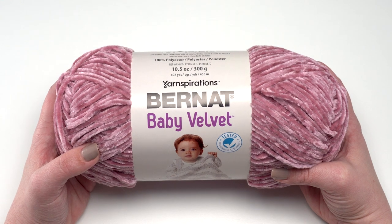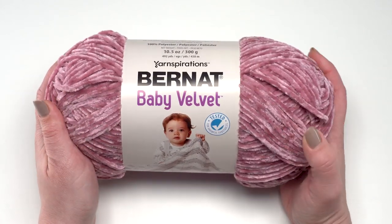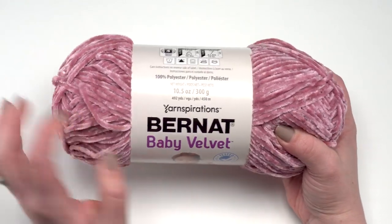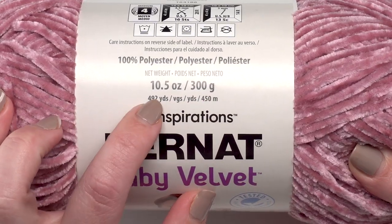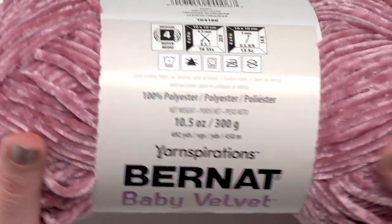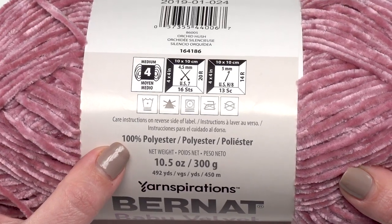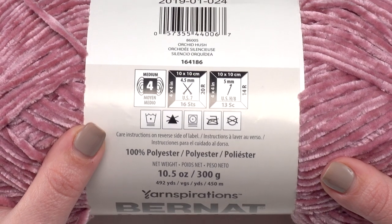The first thing you might notice about Bernat Baby Velvet, after you pick it up besides the gorgeous feel, is that it is a nice big ball. It has 10.5 ounces or 300 grams, which is 492 yards per ball — absolutely fantastic. It is 100% polyester, and according to the care instructions you can machine wash and dry it.